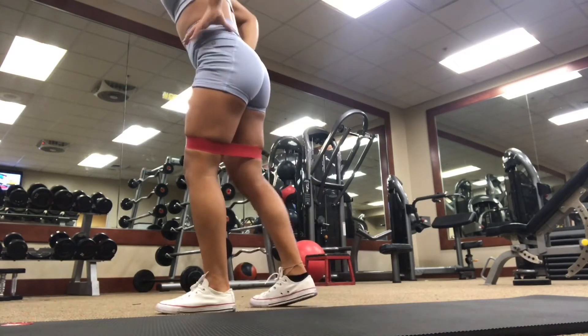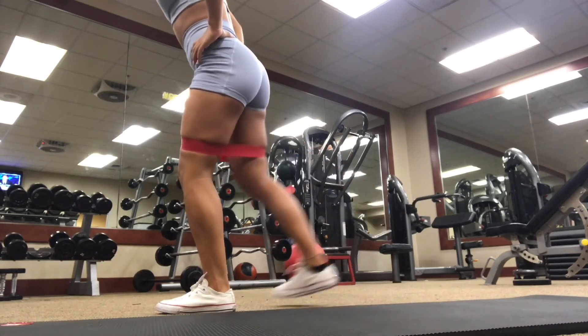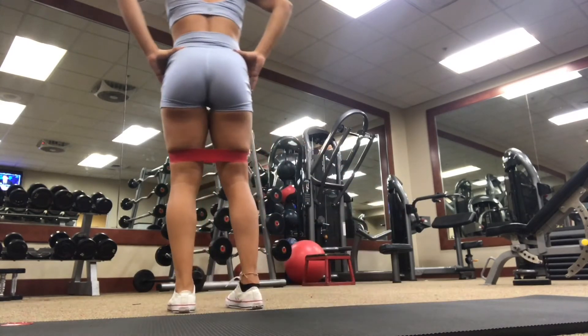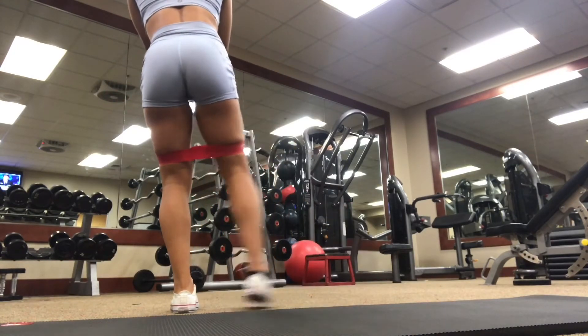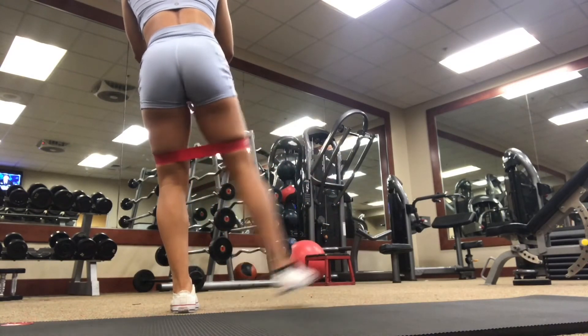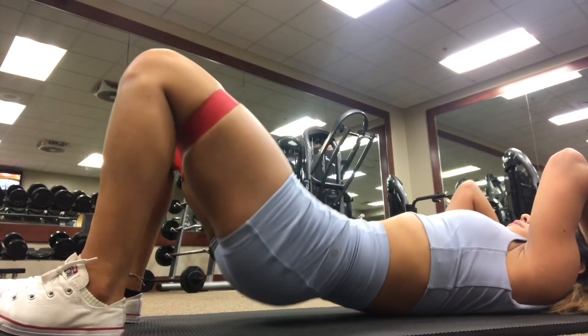You can do 10 to 15 reps of each, maybe one to two times around, depending on whenever you're ready to go. Then you can move into your workout. Now remember, before every actual workout, before your compound lifts, you want to make sure that you do warmup sets, which I'll touch on in the other warmup video.